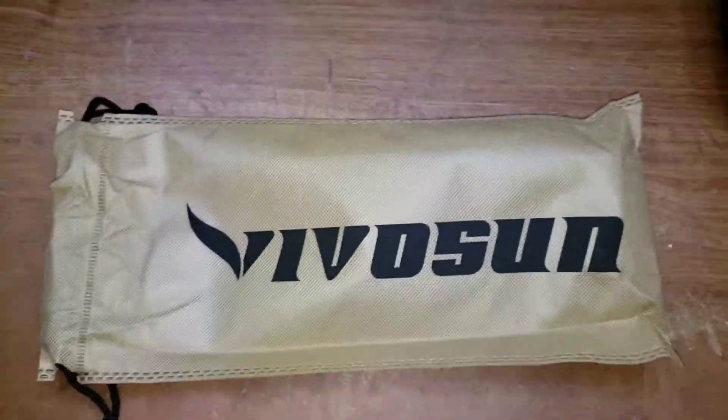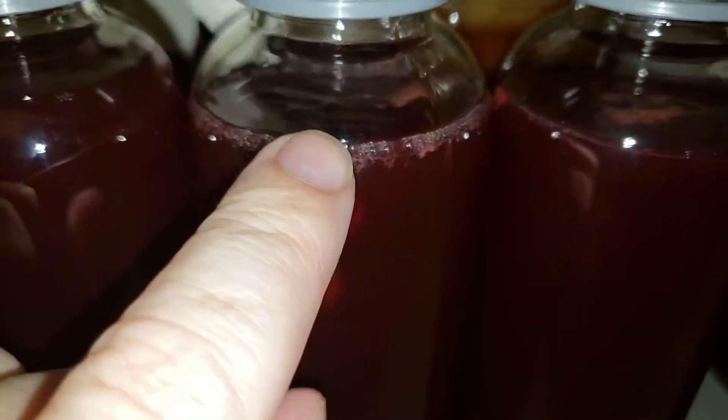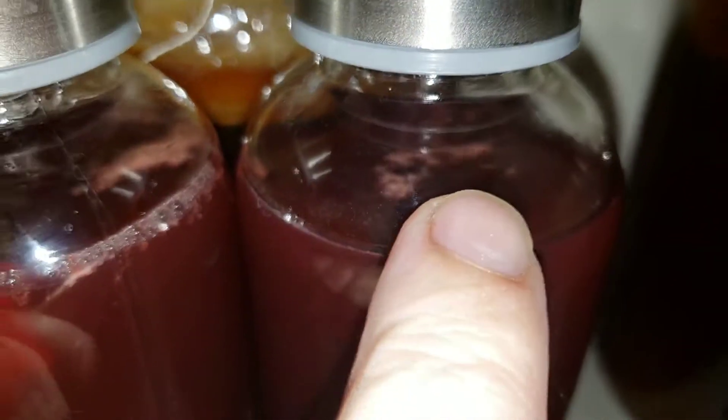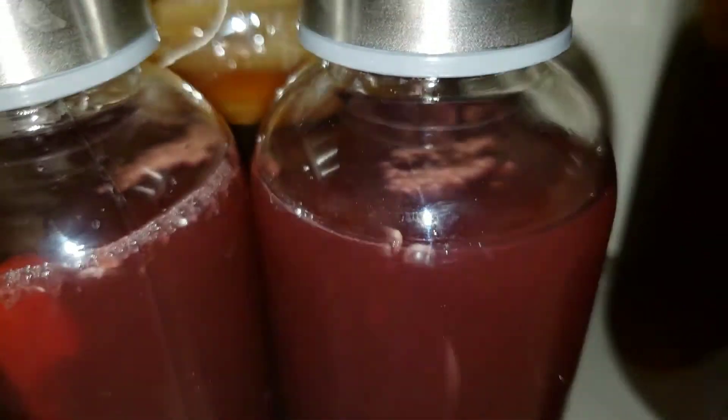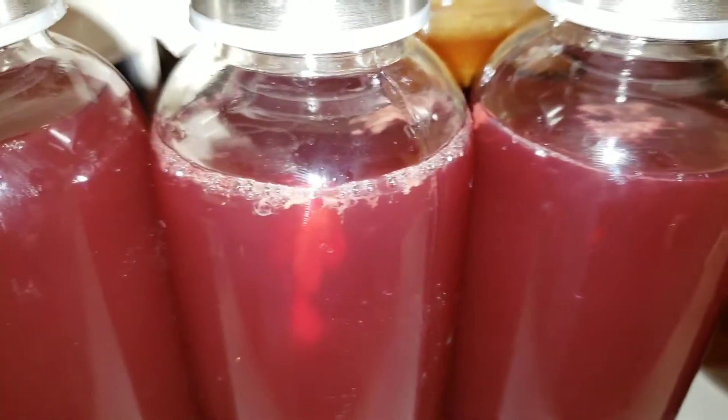If you want a list of things that I use, check out the description. This is the growth from second fermentation — it makes it really fizzy, and then you put it in the fridge.